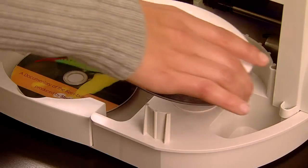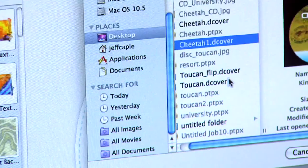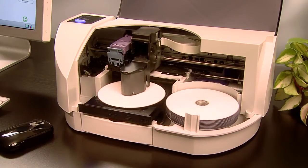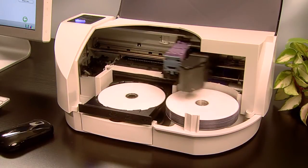Operation is easy. Simply load up to 20 discs into the bin, select a job, and press go. The Disc Publisher SE loads CDs or DVDs into the built-in recorder.